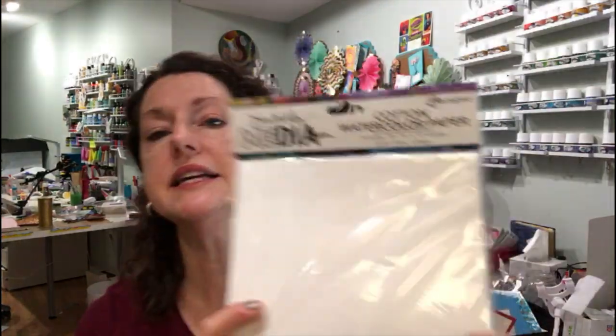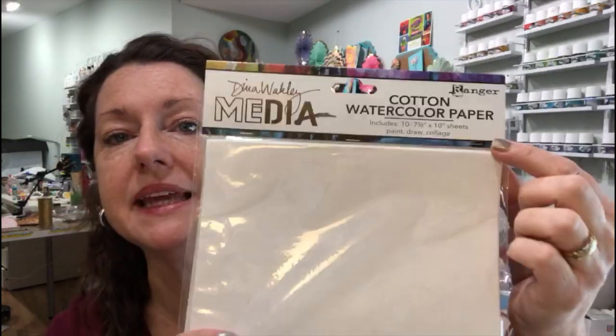So let's dig in to the little goodie bag — it came in a tote bag which I've already kind of stuffed in another bag, because when you come home you put bags in bags in bags. Some of the things that we got in our kit included the Dina Wakeley media watercolor paper, it's called cotton watercolor paper.